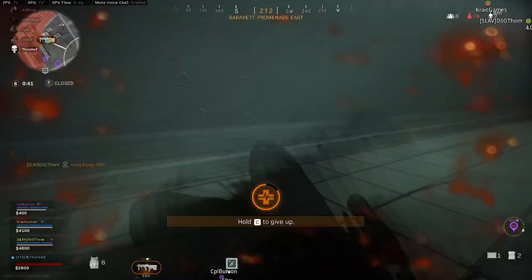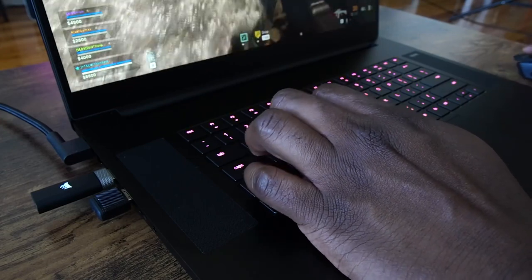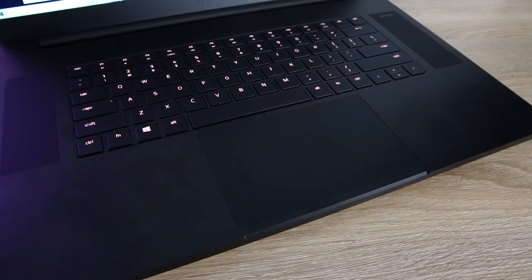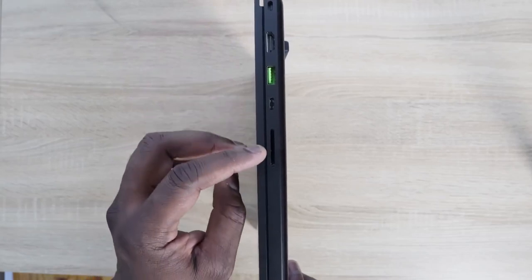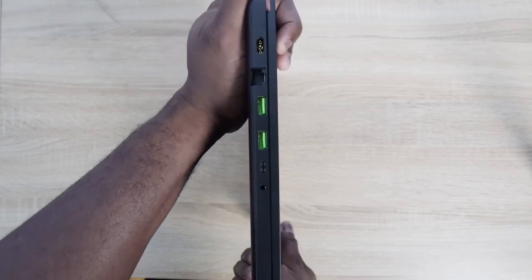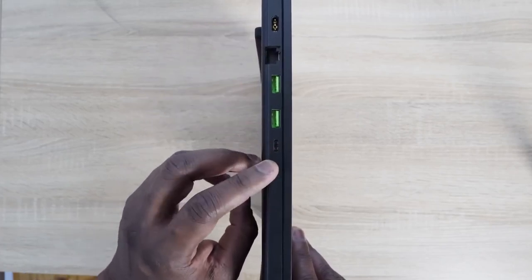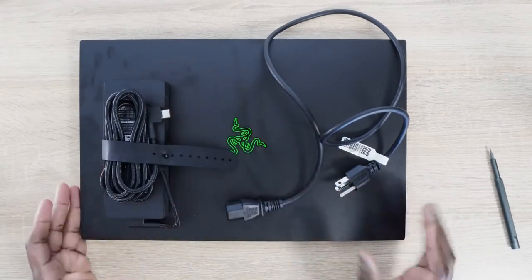I don't put too much stock in benchmarks — I like to play the games, and the games played well with no issues. The keyboard was also really comfortable and easy to use, great for both typing and gaming. The touchpad was really nice too. Of course you'll use an external mouse for gaming, and that's where the plethora of ports come in. On the right side you've got an HDMI port, a USB 3.0 port, a Thunderbolt, and an SD card reader. On the other side, two more USB 3.0 ports, a USB Type-C port, Ethernet 2.5 gigabit, and a proprietary power port. You've got enough ports for everything you need.